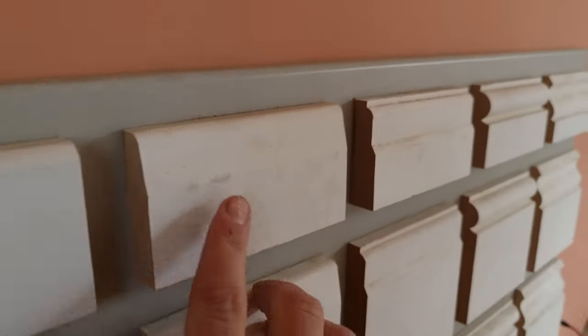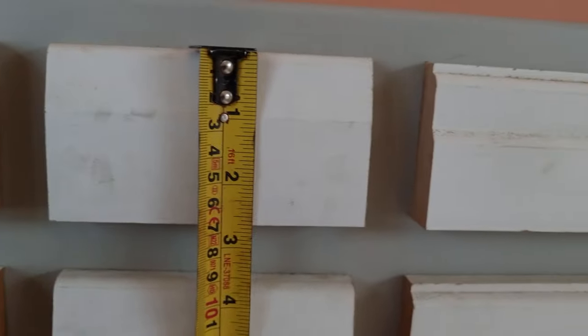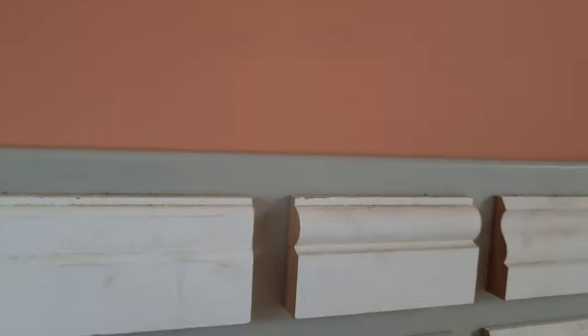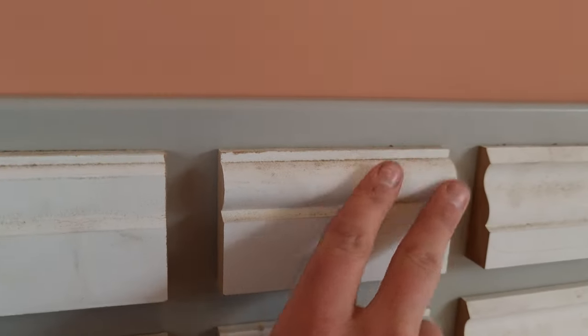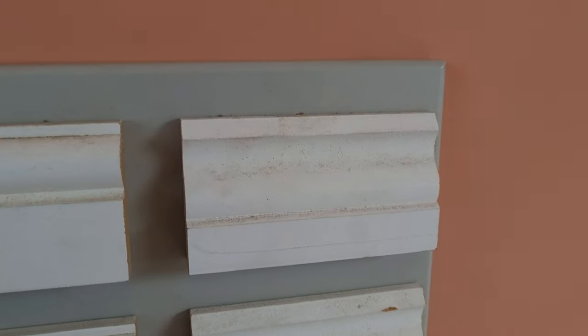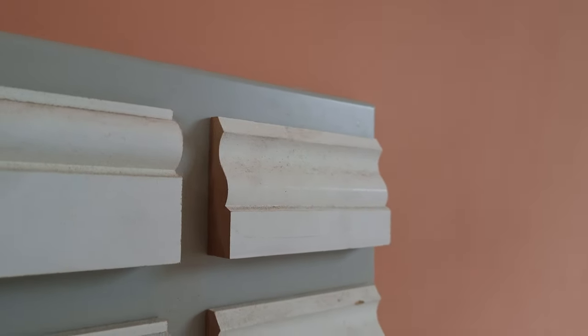Next we've got what we call chamfered — again these are all architraves, they're three inch, actually two and three quarters, and in metric they're 70mm. So we've got rounded one edge, chamfered, and what we call lamb's tongue — this is a modern lamb's tongue profile with a chamfer and a little quirk at the top. Then we're on to some classic mouldings: this one is torus, you can tell by the bulb here. Then we've got OG or regency architrave — these terms are used interchangeably because people often describe these two profiles as the same thing.